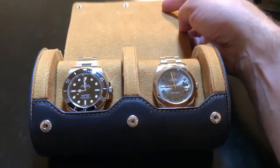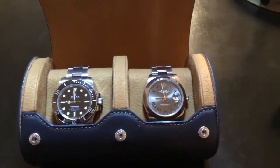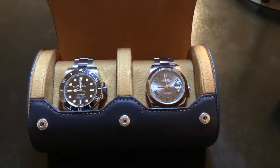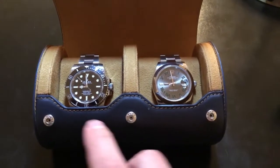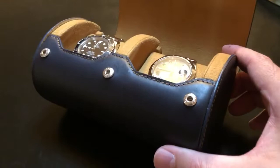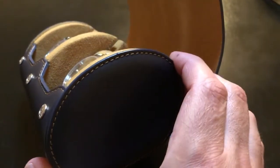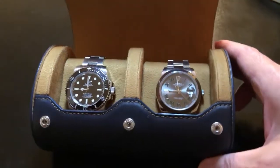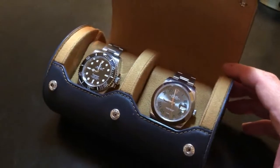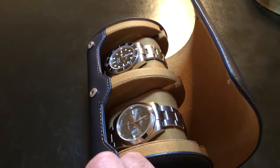So that allows you not only to use this for travel, but you can use it for display purposes. And if you look at this leather up close, it's fairly high quality leather and workmanship. I think it looks pretty sharp, especially with the contrast in color, though I realize that's a little bit of a personal preference.